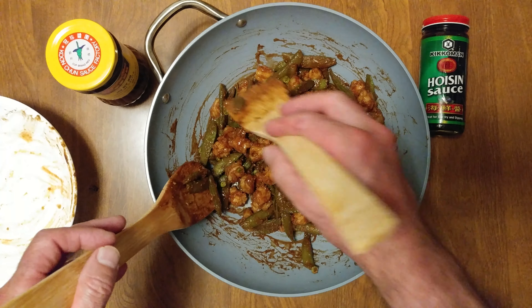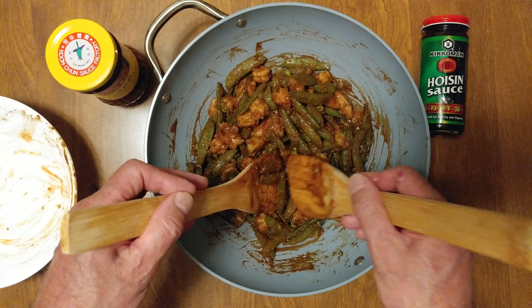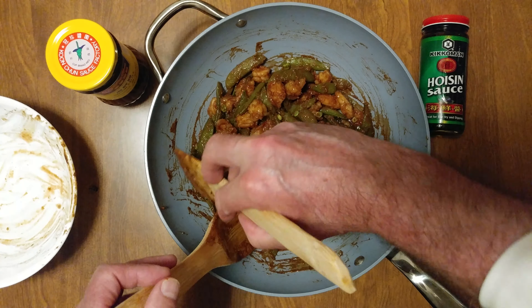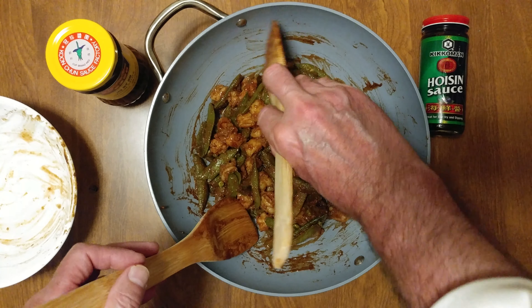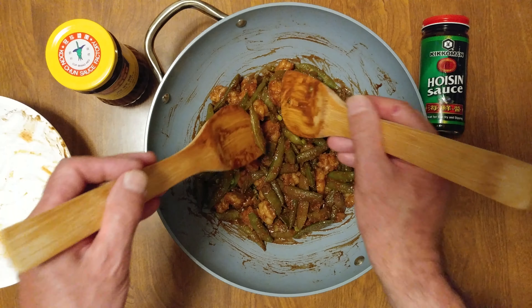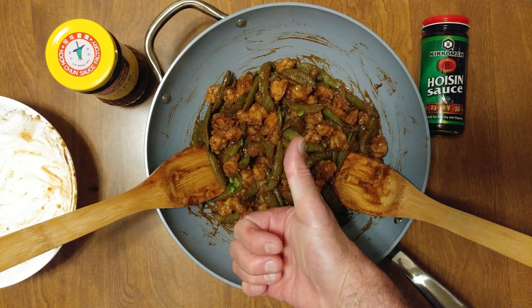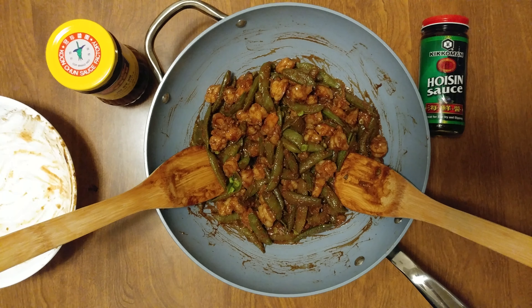It's delicious. I was looking forward to making this for quite a while. Love it. Thank you.